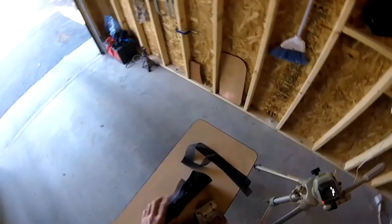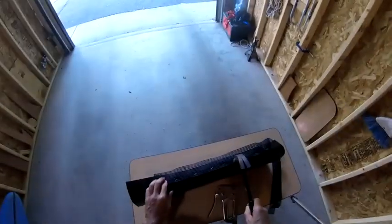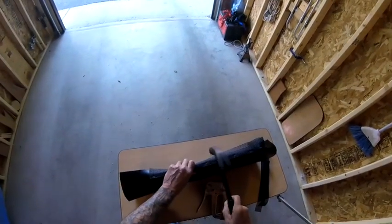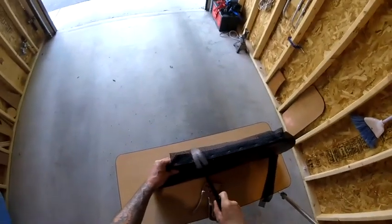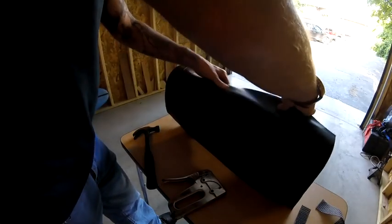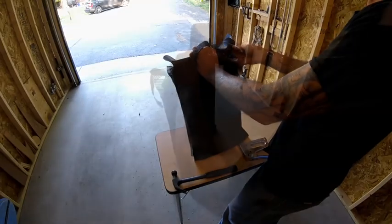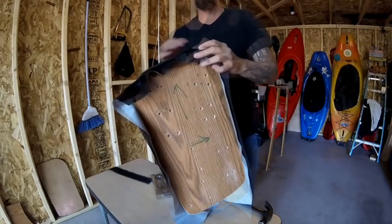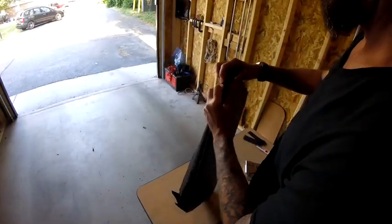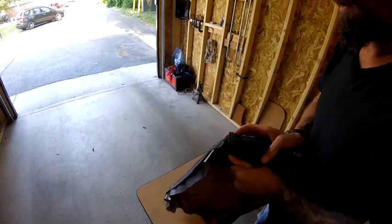I'm leaving enough overhang on the other side to ensure I can pull the vinyl tight around the insert. I'm also using a hammer to tap the staples in to ensure they're all the way in the wood, and to ensure the staples are all recessed in the vinyl so they won't scratch up the interior of the truck around the window. I'm going to repeat this process all the way around the insert, making sure I pull the vinyl tight on each side and around the corners to ensure the vinyl is smooth and wrinkle-free.